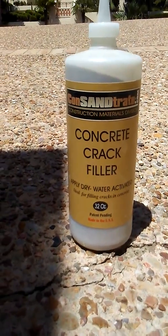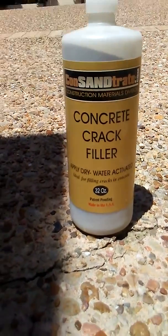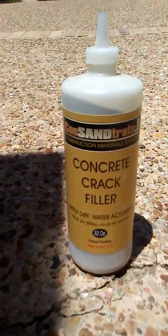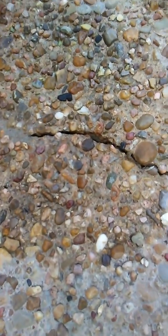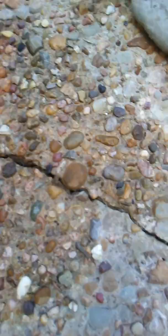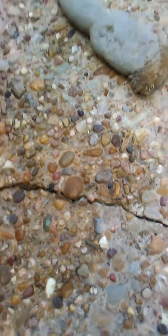This is our concentrate dry crack fill in brown, and I'm doing exposed aggregate here. I'll show you two different techniques of how to install this. For deep cracks I like to go ahead and pre-wet it a little bit. I'll show you both dry and pre-wetted.